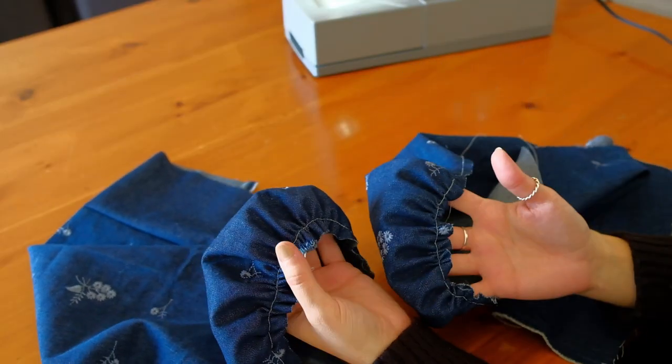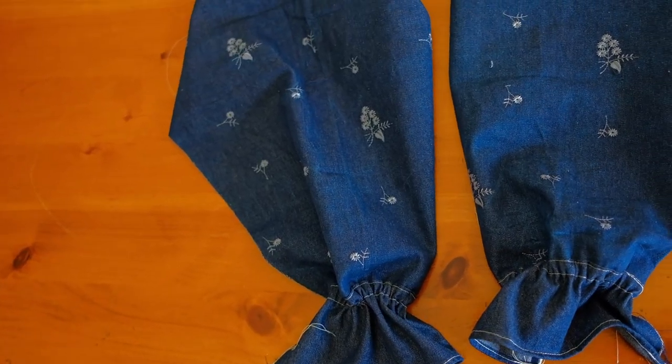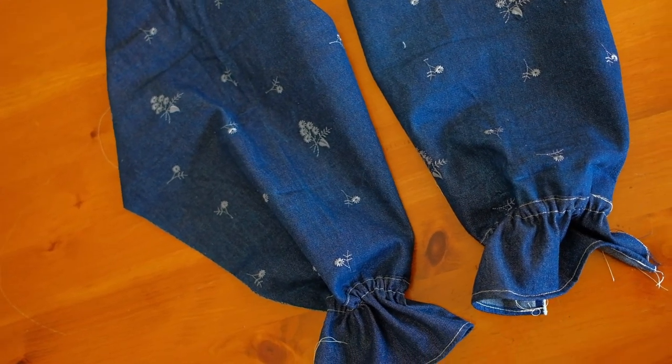Once both shoulders are gathered, I measure an elastic that would fit comfortably around the circumference of my wrist, and thread the elastic through the tunnel I sewed onto the inside of the sleeve.